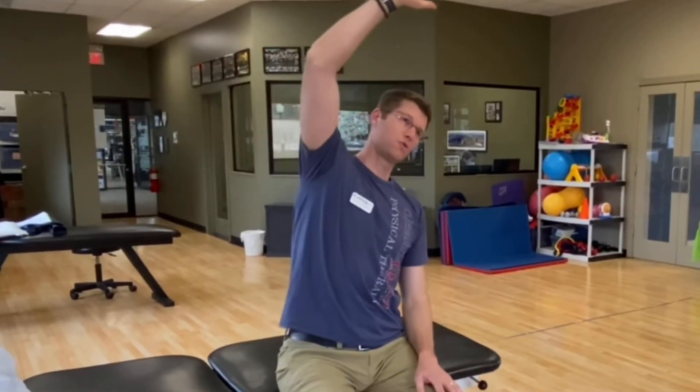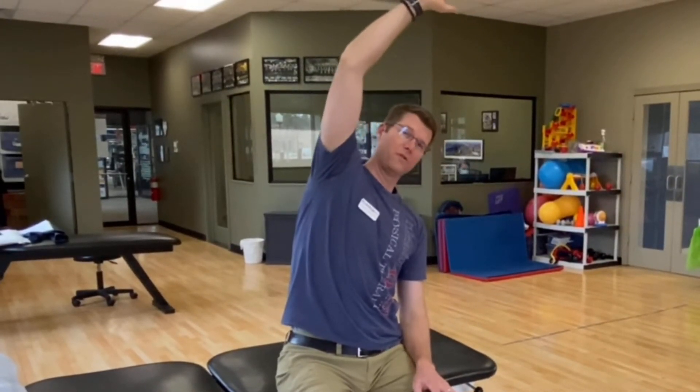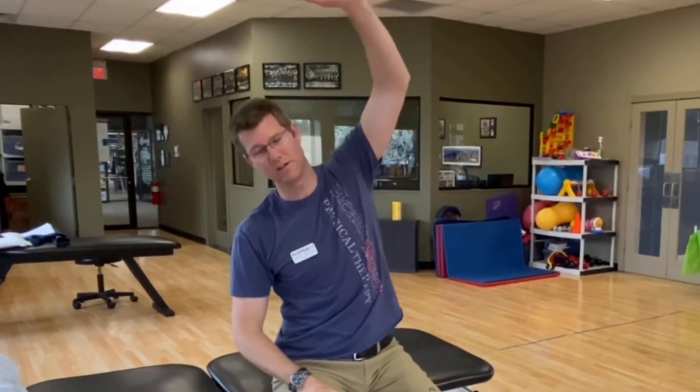Once you come to sitting at the side of your bed, we're going to do some side bending stretches to loosen up your shoulders and upper back. Just take one hand and reach it over to your opposite side, hold it for a few seconds, come right back down, then reach over to the opposite side. We're just going to do repetitions.